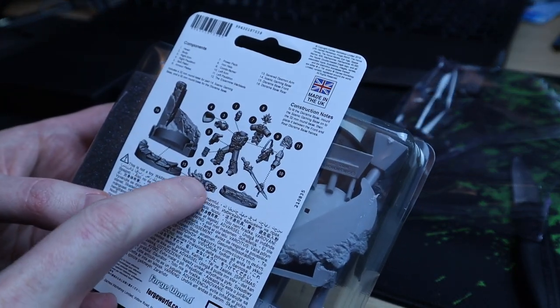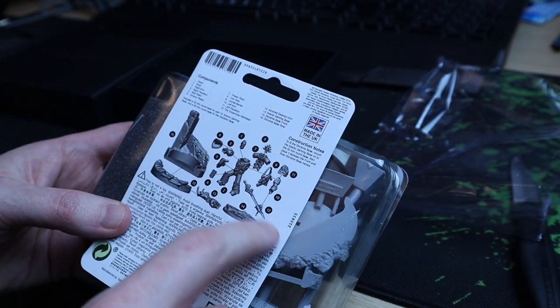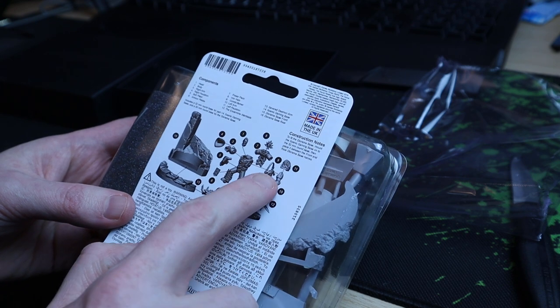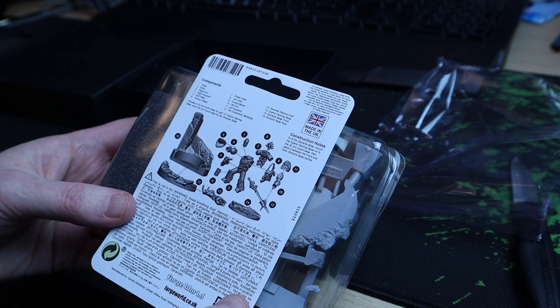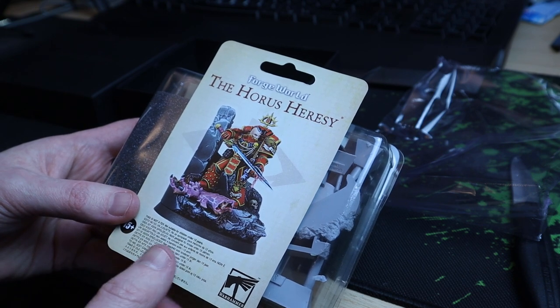There are quite a lot of pieces to this model. The base can obviously sit within the larger decorative base, or you can use him as a company champion — he has a cool power sword and I think he's also got an underslung bolter, so you could put that on him or not. He's a very unique captain, and maybe you could even do some sort of conversion with him.